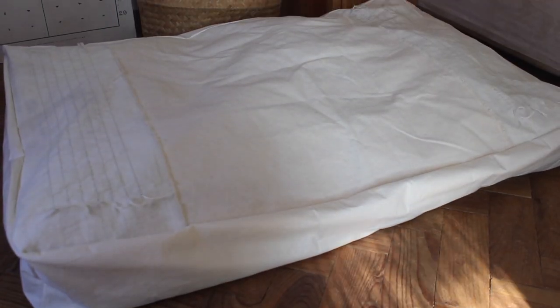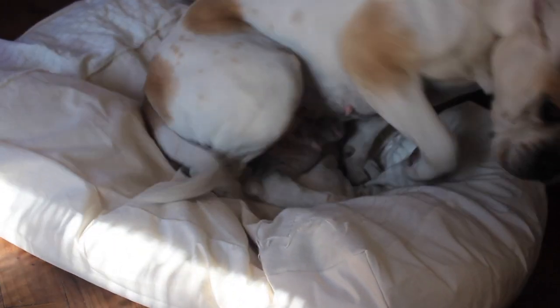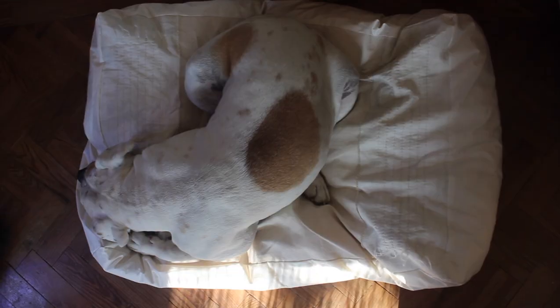So this is how the bed turned out. I really like it and most importantly Kaya, my dog, really likes it. I mean she spends there most of her day.